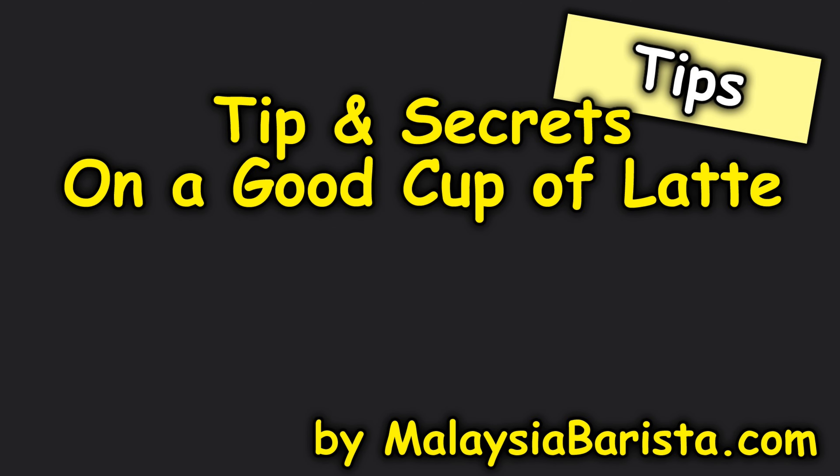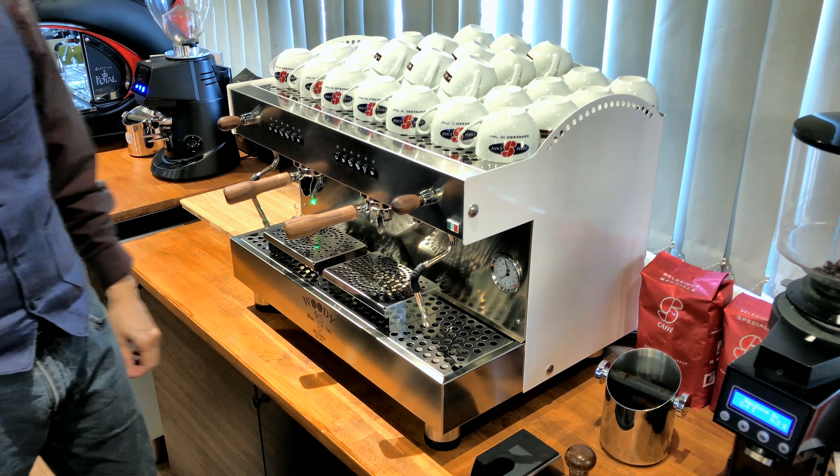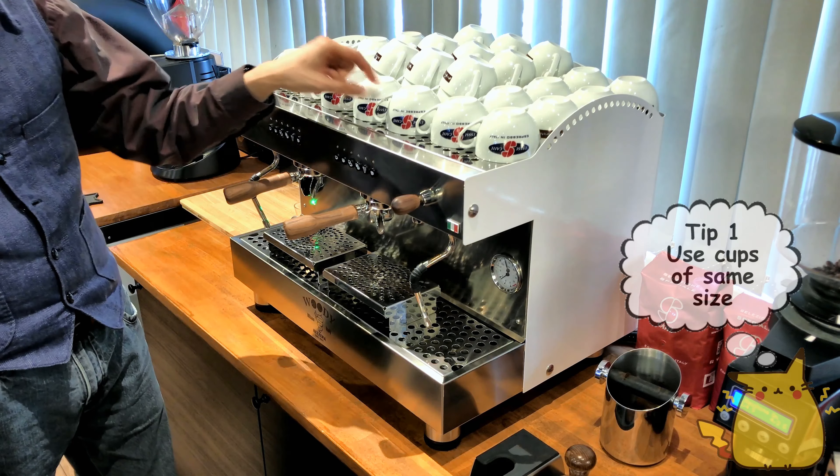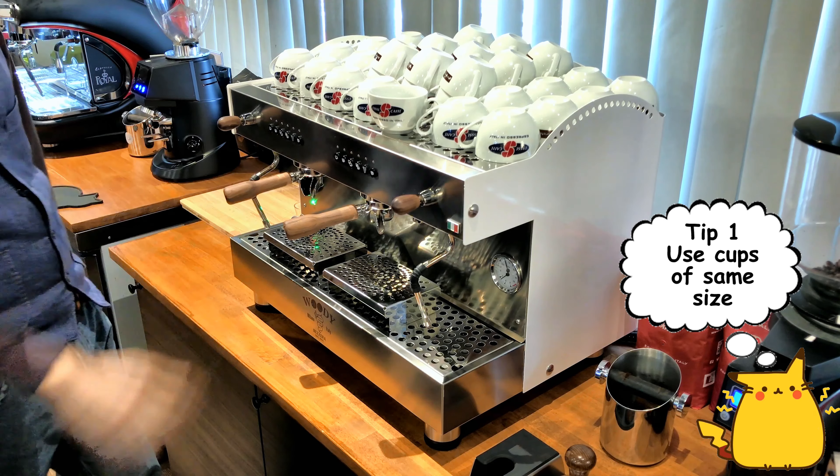Tips to improve your quality of coffee for your latte and cappuccino. The first tip is to make sure that you use the same size of cup. This is an 8-ounce cup that we use normally in Malaysia.